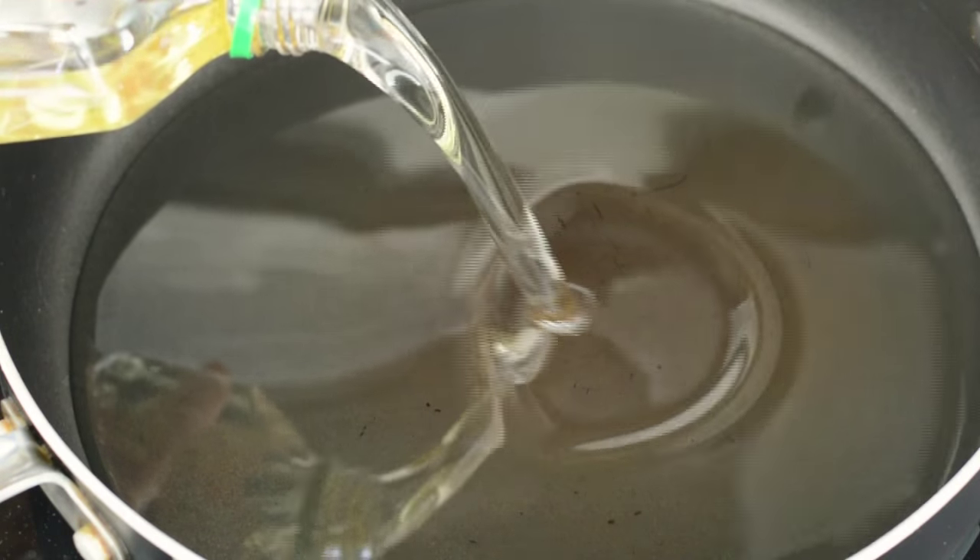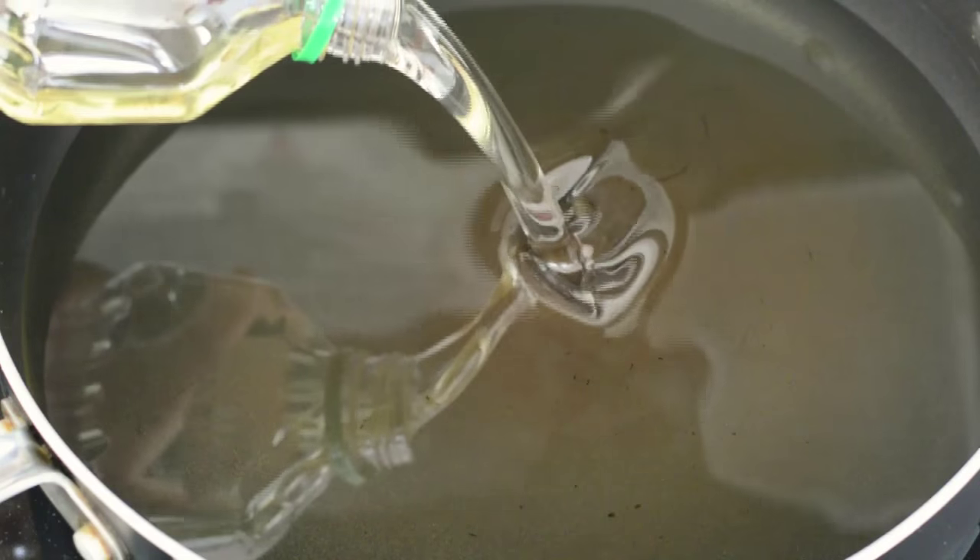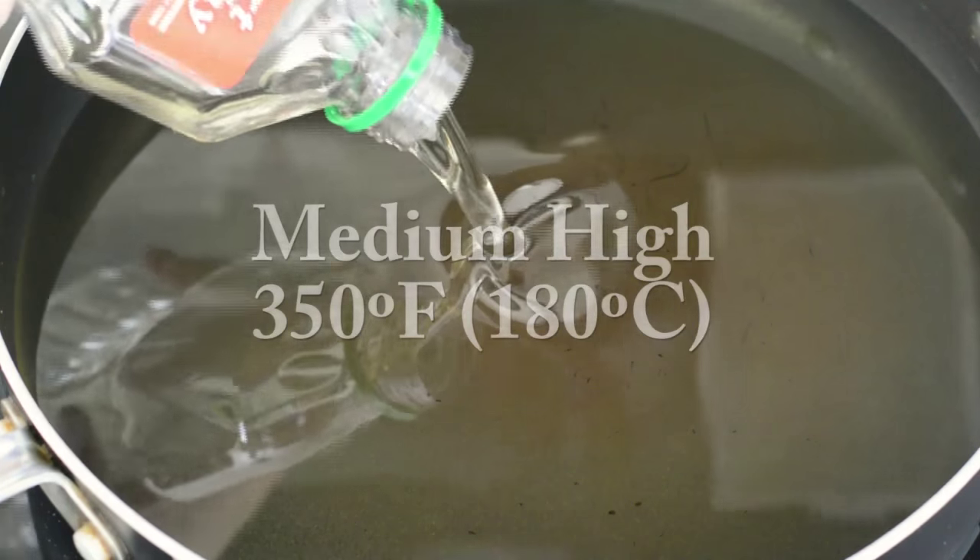First, we're gonna heat our oil. I'm using vegetable oil. We're gonna place it in a large pan, and we're gonna bring it up to 350 degrees.